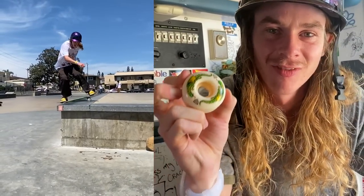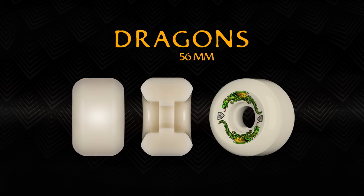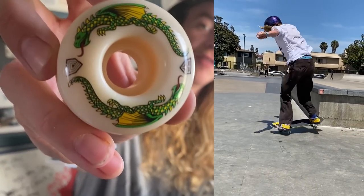I'm so excited about these finally being available. They come in three sizes: 52, 54, and 56, and one solid graphic. I'm so hyped. These are the Dragons, the Powell Peralta Dragon Formula wheel.